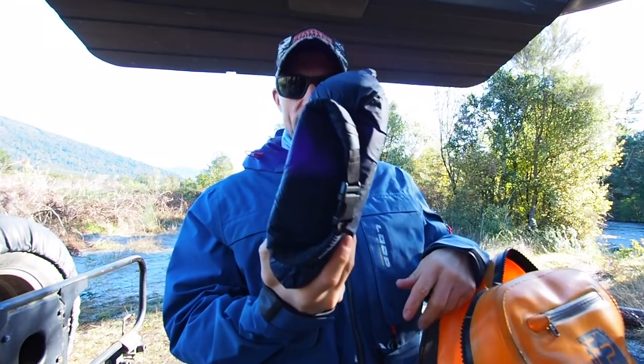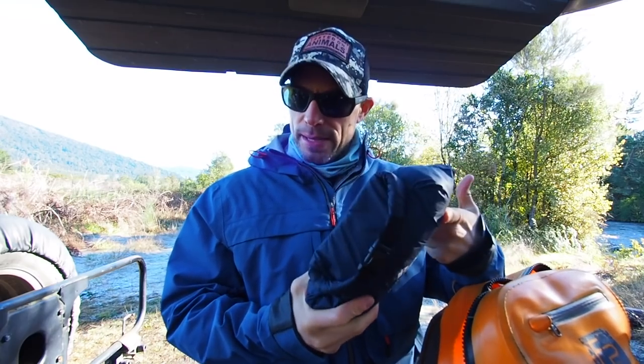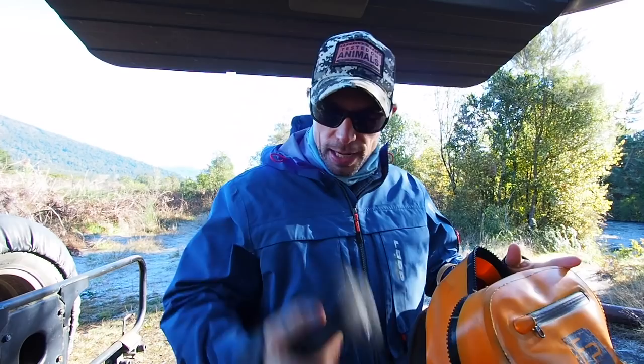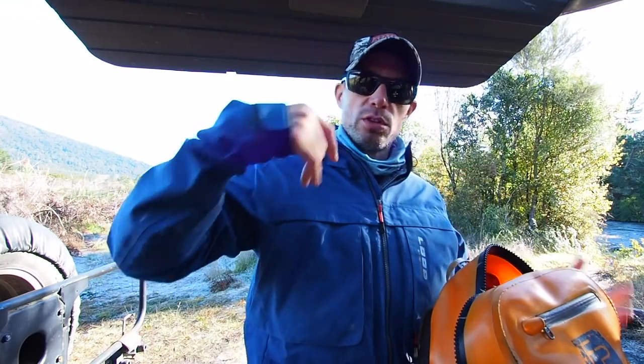In here it's a dry bag with a spare base layer bottom, spare base layer top, and some socks just in case I fall in and get wet and need a dry set of clothes. I've also got a spare set of sunglasses in case I wreck mine — they're low light lenses as well, so if it does get really dull I can change those.